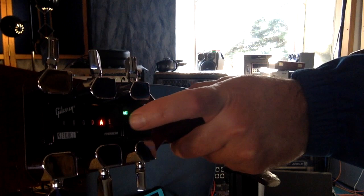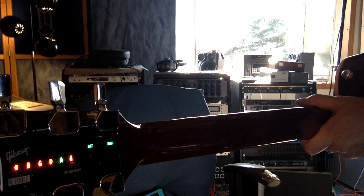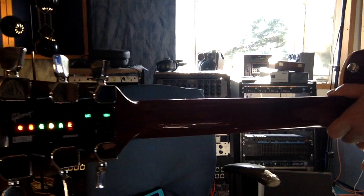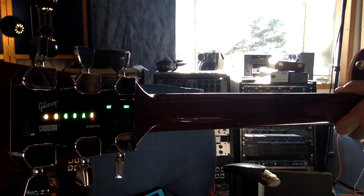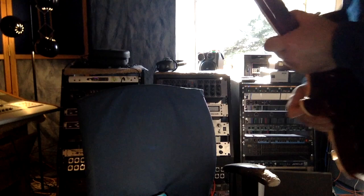Your E string flashes red. Then I'm going to select the string I use as my reference pitch, which is the A string, using the left button. Then pluck the string. When the string LED shines green and all the others are red — that's the state it should be in right now.